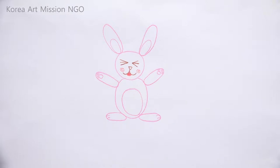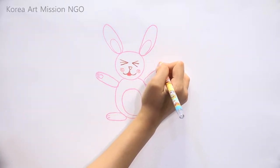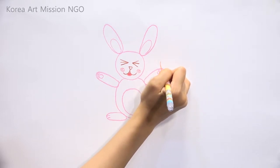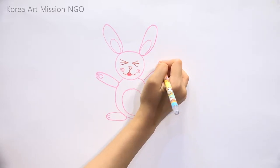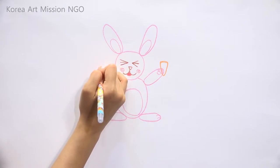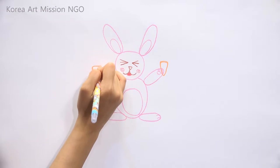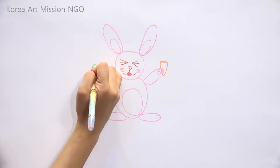I'm trying to show that the rabbit is holding a carrot. Carrots are a little bit rounded and triangular — please draw it as if it is a rounded triangle. And draw the grass on top.